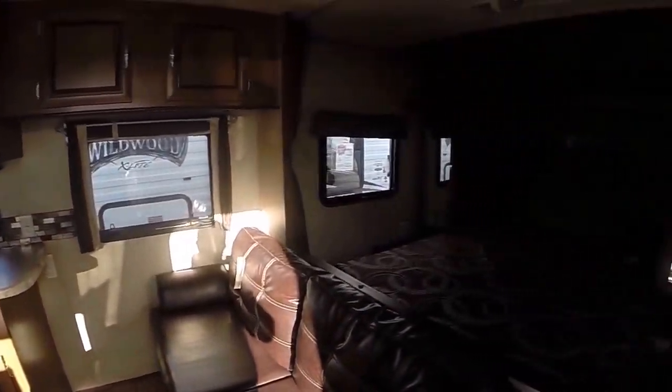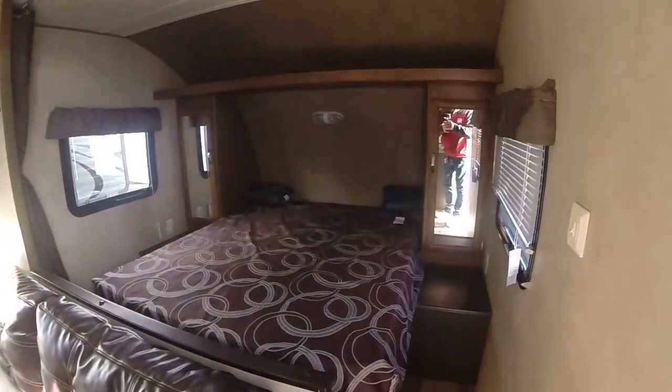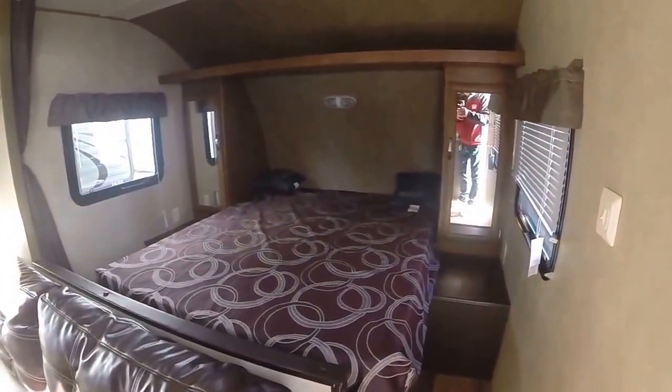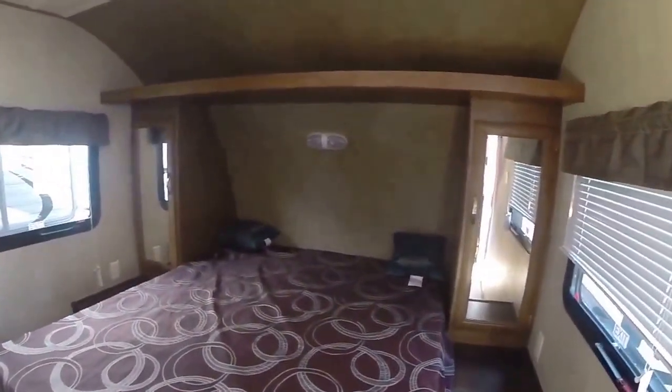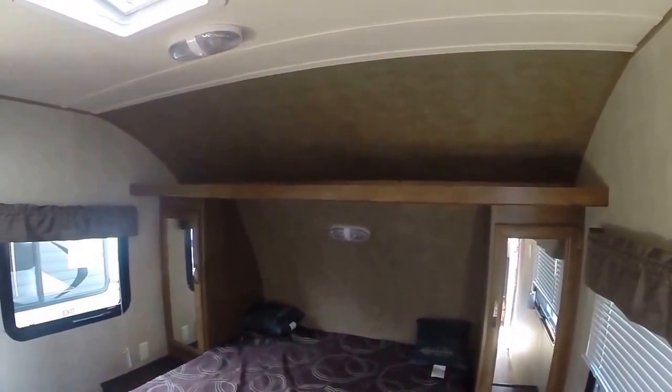You can see the floor plan here. Up front we have the queen walk-around bed that you can access from both sides. Nightstands on both sides with plug-ins and wardrobe mirrored closets. Overhead storage.